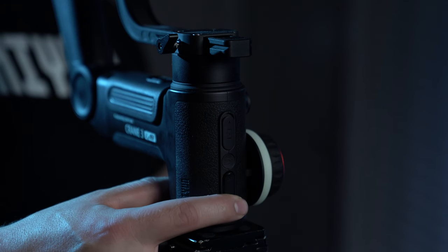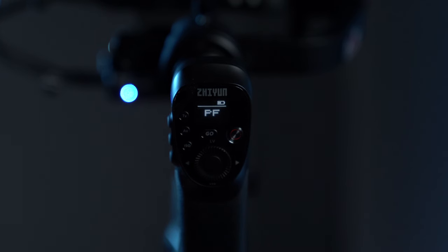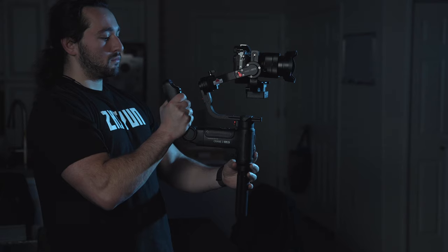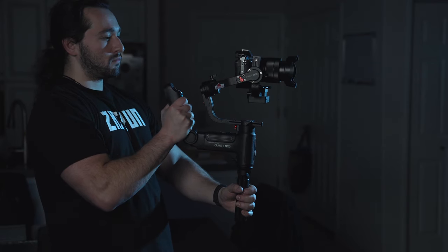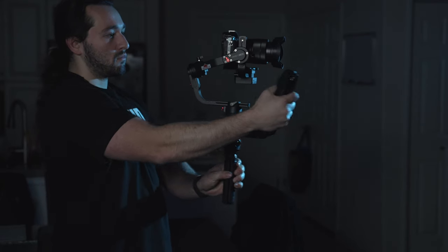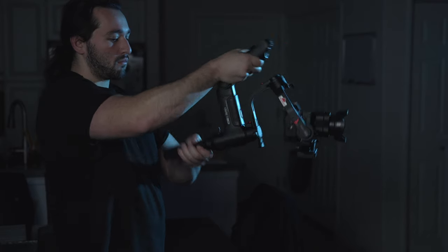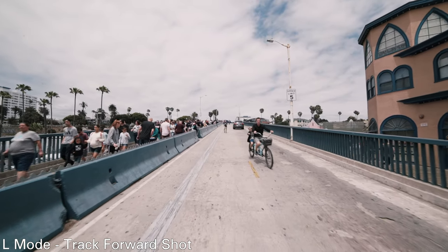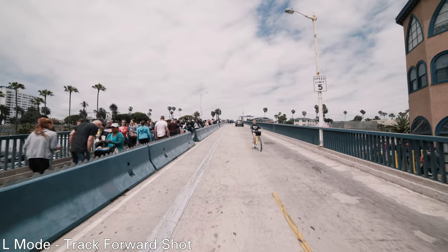The next mode is L mode or Lock mode. You can find this mode on the bottom of the trigger in the front of the gimbal. Just click it once and we're in Lock mode. This will lock up all of our axes — pan and tilt. If you want your camera to remain fixated on a certain subject without moving, then this is the gimbal shooting mode for you.